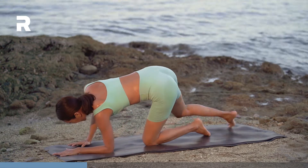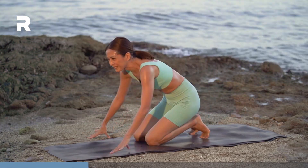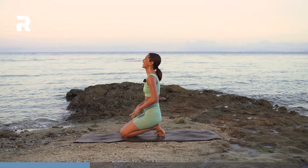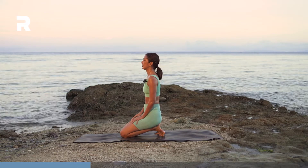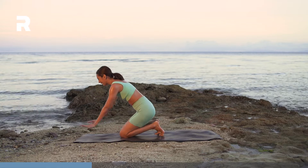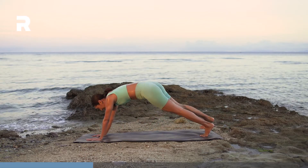Lower the knees down. I hope you're sweating — I'm so sweaty. Then just a quick clearing breath. Inhale through the nose. Exhale, sigh it out. Bring your hands back, step your feet back. Plank pose.